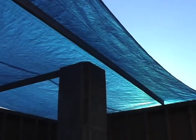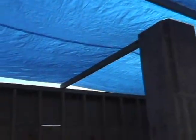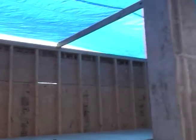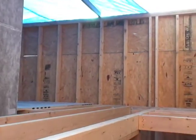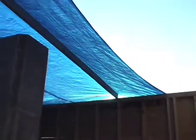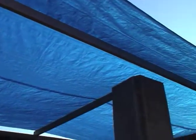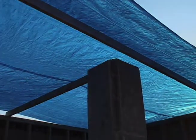I put a tarp over the top last weekend to cover the eventuality of rain, but we did not get any rain this week. However, I understand we may get something beginning of next week, so I may try to get some of this roof done this weekend. So we will see.